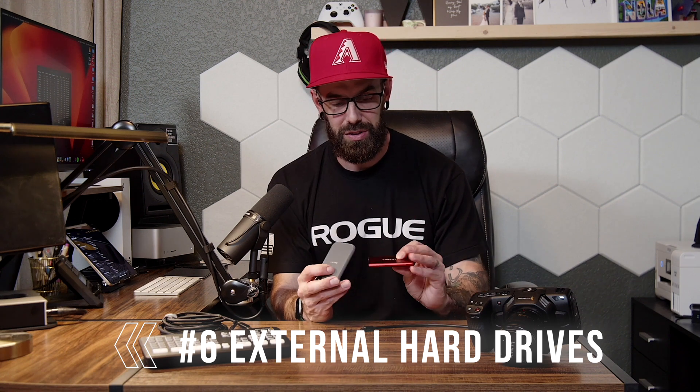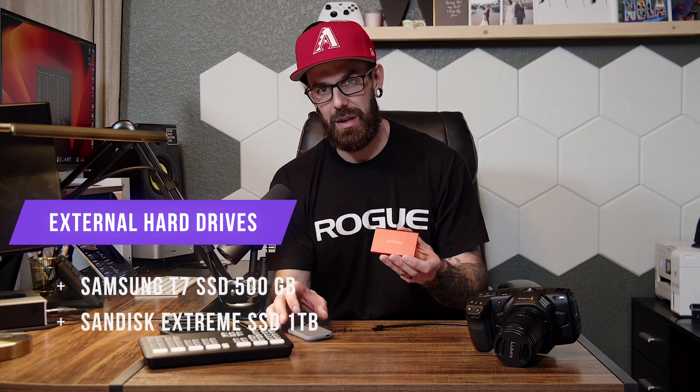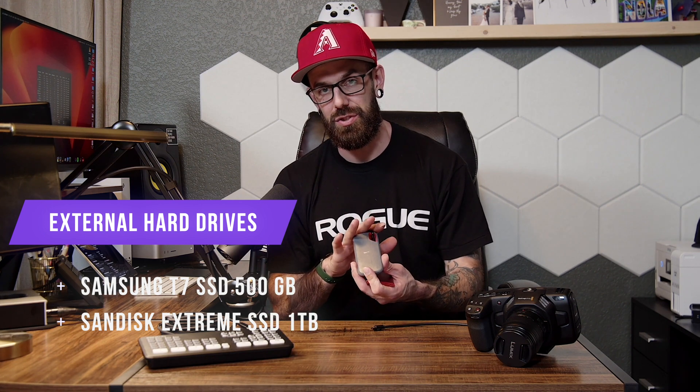Number six is external hard drives. This is for when you are trying to simultaneously record your live stream while you are streaming. With our Blackmagic cameras, they can shoot up to 4K, and we like to take advantage of that capability. We record the service in 4K to an external hard drive while it is simultaneously streaming through our ATEM Mini Pro at 1080p — because remember, this is not only a video switcher and streamer, but a video encoder, so it takes the 4K and sends it out at 1080p. We have a Samsung T7 500GB hard drive as well as a SanDisk Extreme 1TB hard drive. We use a Thunderbolt 4 cable from the Blackmagic camera to connect these.